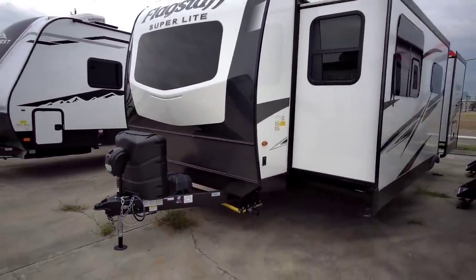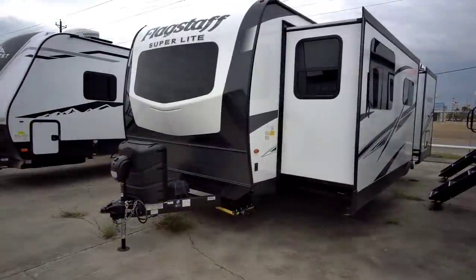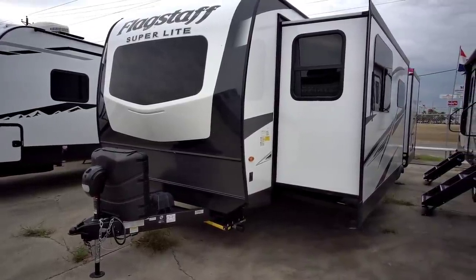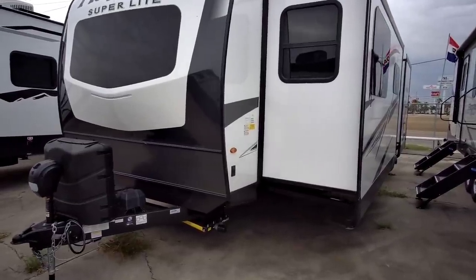I wouldn't put this behind a half-ton truck. There are certain half-ton configurations that could probably tow this, but I like to be very conservative in terms of my numbers and be very clear about what I recommend for the safest, most stress-free towing experience. That out of the way,